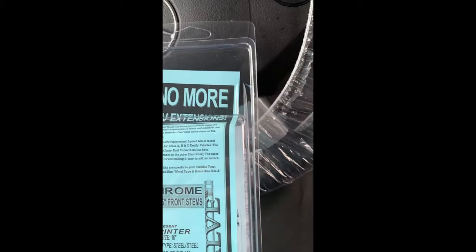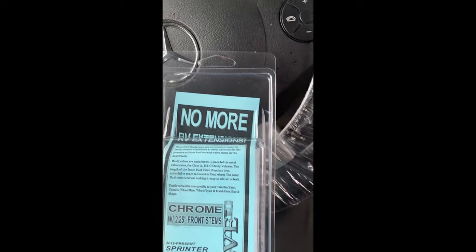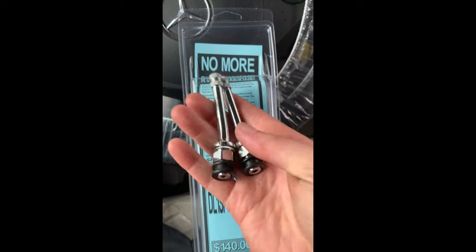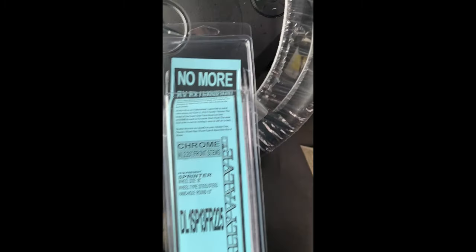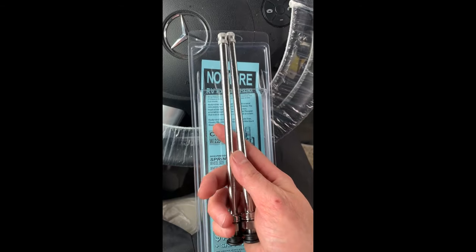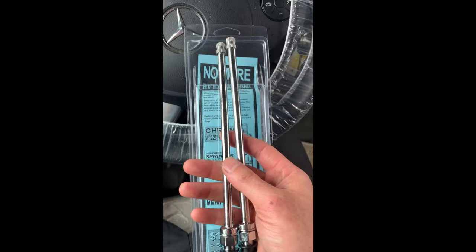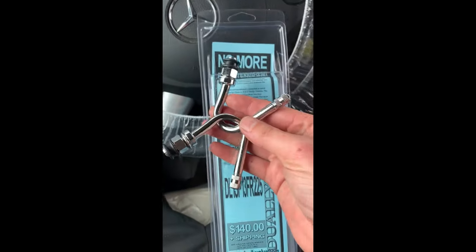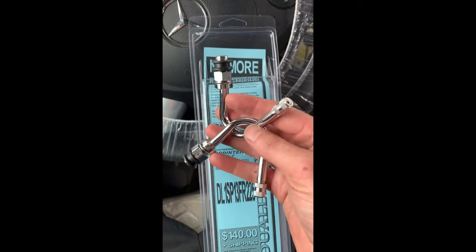Inside the kit you'll have six different valve stems. These straighter, smaller ones are for the two front tires — each comes with a grommet, a nut, and a washer. These two longer ones are for the rear inner tires; they stick through and that's what the stabilizers are for. And then you have two angled ones for the outer rear tires so you can access the valves.